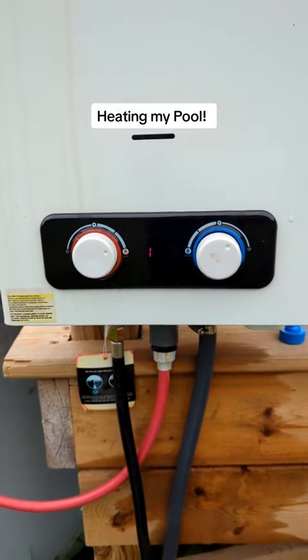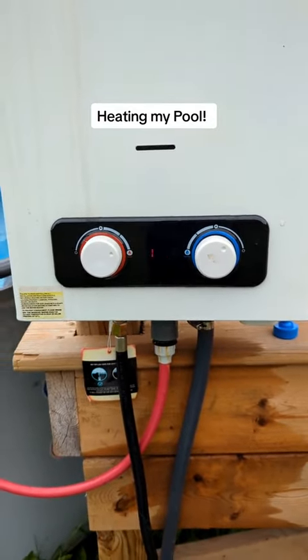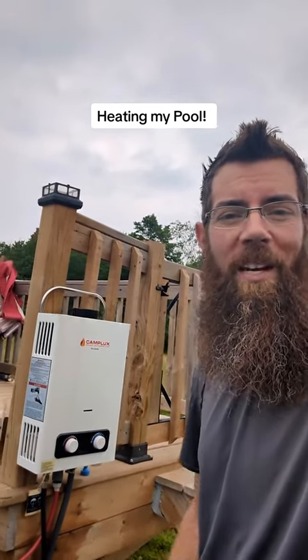We've got the water coming out at about 126 degrees. We'll let that run for a while and we'll see where the water temperature is in the pool. Right now it's sitting somewhere around 75, so hopefully we can get it up to about 80.